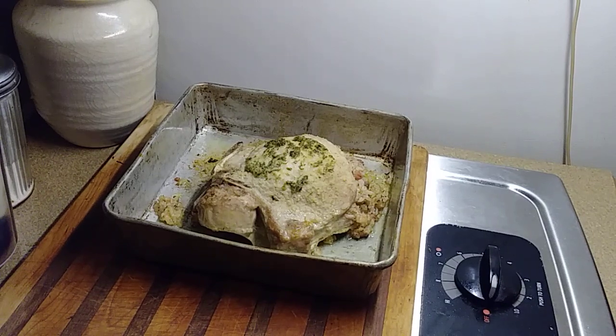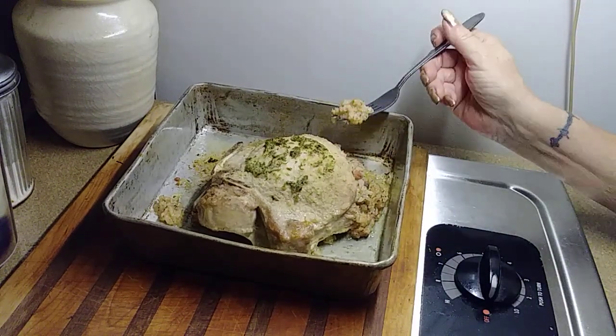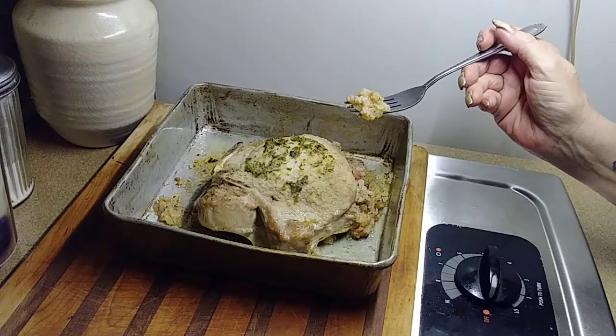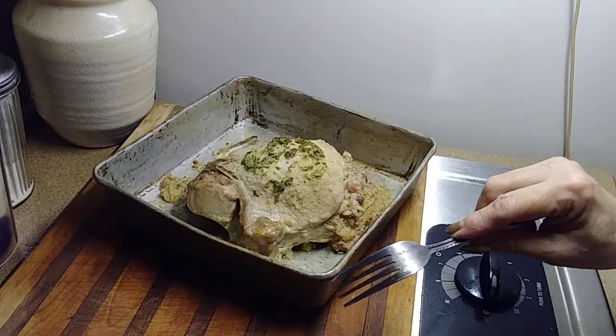Okay y'all, there it is — a done deal. It's going to add a lot of flavor to it. That garlic butter I put up there — garlic, parsley, onion powder, salt, pepper — all of that. See that? Mm, mm, mm — yeah!